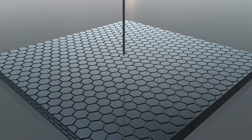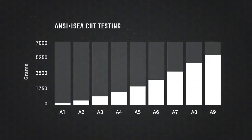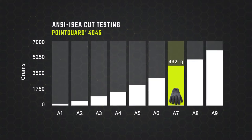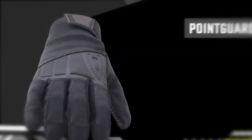With multiple layers of Superfabric present in the fingertips, you have the peace of mind that you have great needle stick protection. Another advantage of Superfabric is that it offers intense ANSI ISEA level A7 cut resistance, ensuring both puncture and cut hazards are defended against with top performing technology.